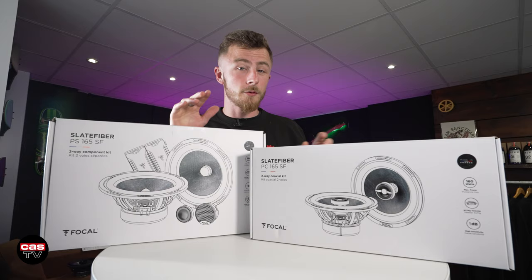Hey guys, it's Blade again from Carly Security, and today we've got something a little bit new: some brand new speakers from Focal.